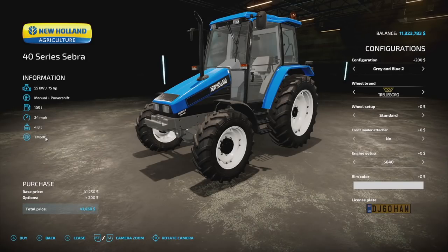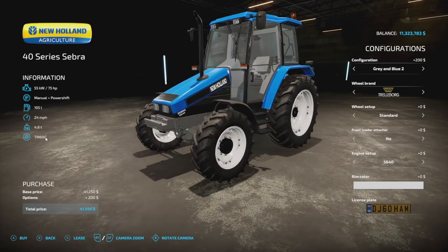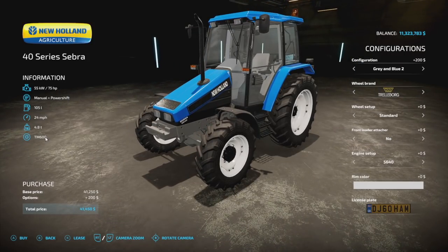Here it is: 75 horsepower, manual plus power shift transmission, 105 liters of fuel, 4.8 tons, and we've got a ton of customization. Let's start off with the colors.